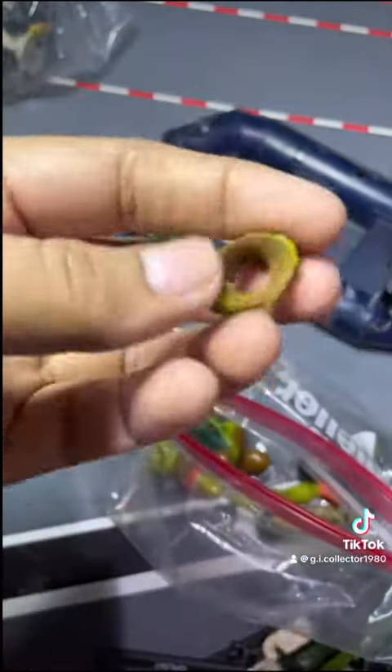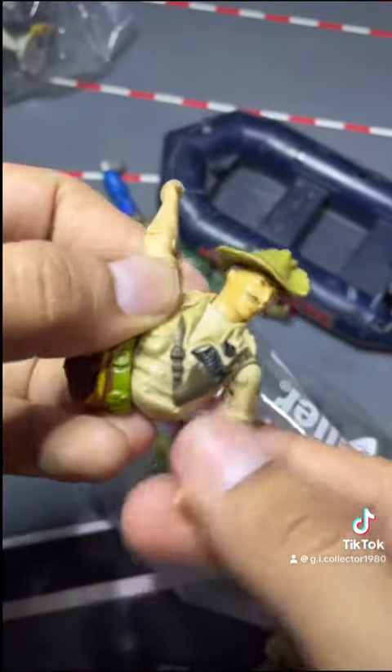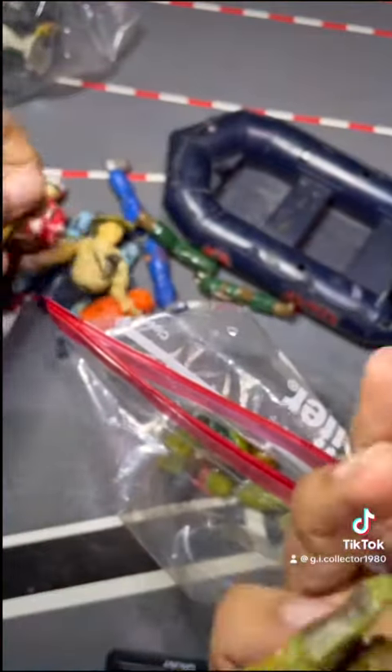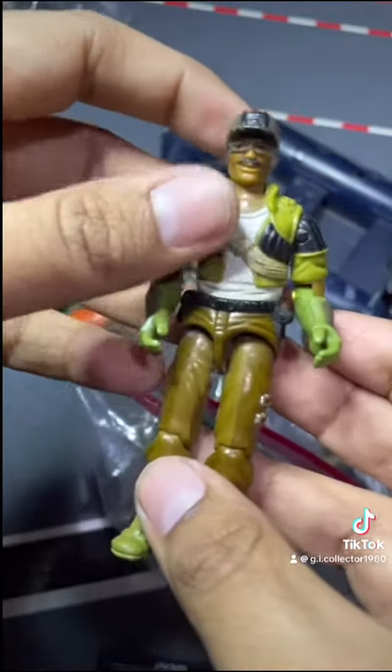GI Joe Recondo and Tiger Force Roadblock with the broken T-crotch, missing thumbs. Sadly, with most GI Joe figures you always get missing thumbs, but I'm definitely gonna repair these. I had my OG Recondo but his legs just came apart, so I took off the head. I'm glad to have one — thanks for sending me these, Jen.